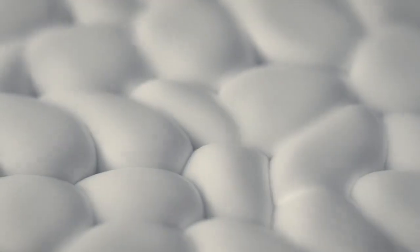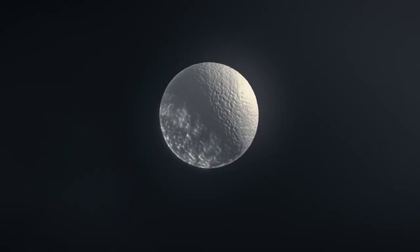This process makes it possible to combine the properties of TPU with the unique properties of foams. Thus two normally conflicting properties are brought together: on the one hand comfort and a very high damping characteristic, and on the other hand stability and resistance.